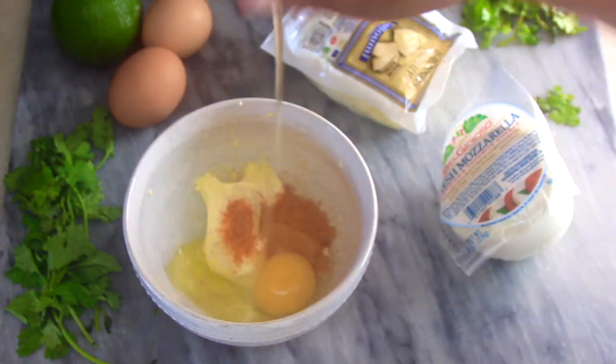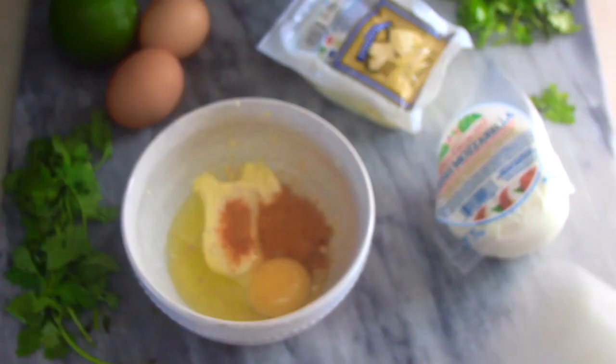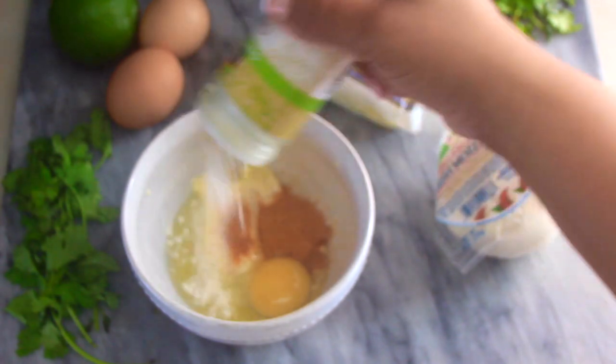I then added about a teaspoon of purple onion to the wet mix, gave it a good whisk, and set it aside.